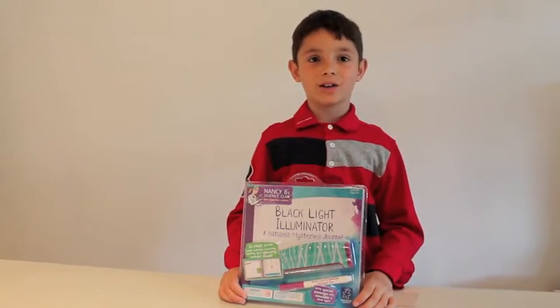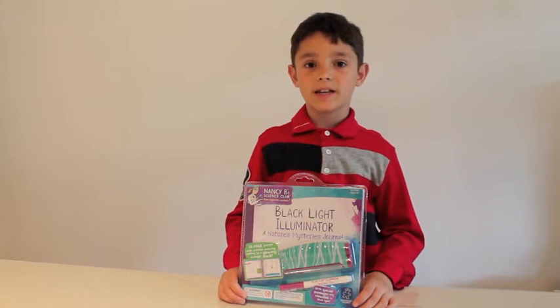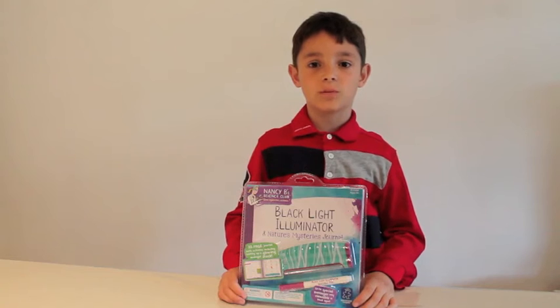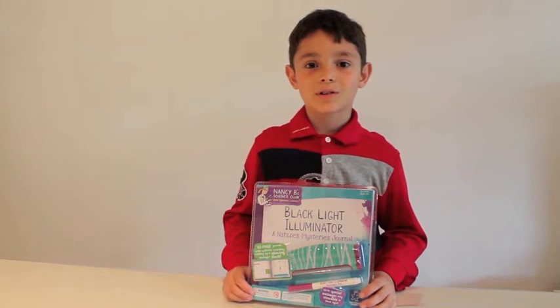Hello, I'm Diego. Today I will be unboxing the Black Light Illuminator and Nature's Mystery Journal by Learning Resources. Let's have a look at what's inside the box.